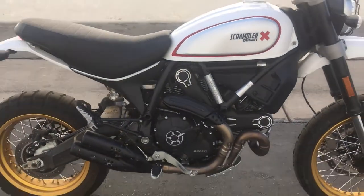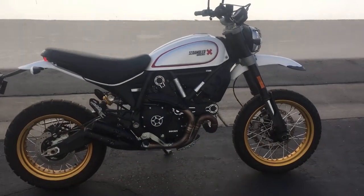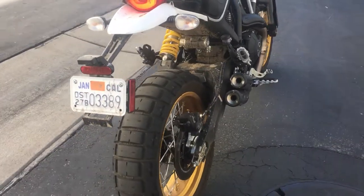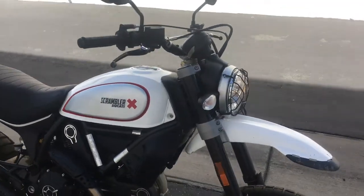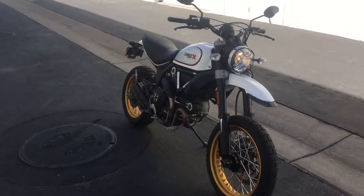Not super loud — it's nice and muffled, but you can open that up. It's really an awesome looking bike. Those Pirelli Scorpion rallies hold on real well. It's all muddy — I was doing what it's meant to. There it is.